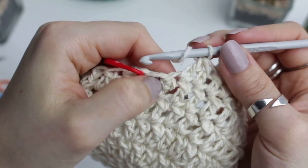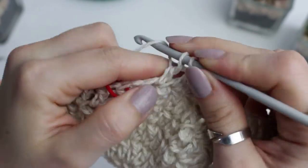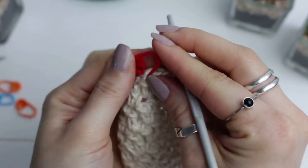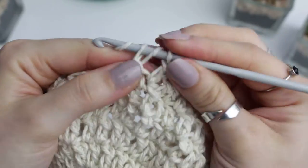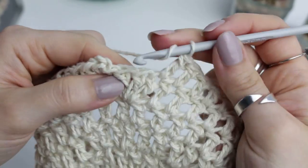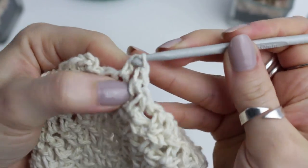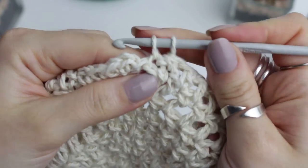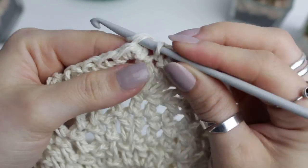Create a double crochet into the last stitch, remove the stitch marker, then create your seven double crochets into seven stitches, then a half double crochet, then a single crochet. Go ahead and slip stitch into any of the stitches right here.